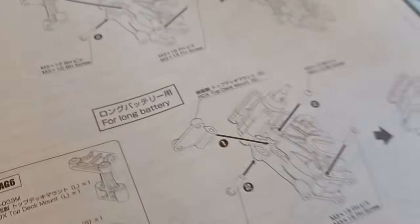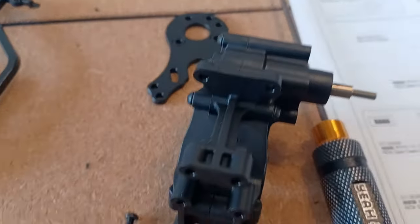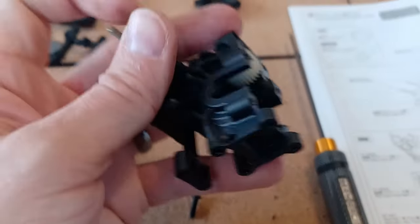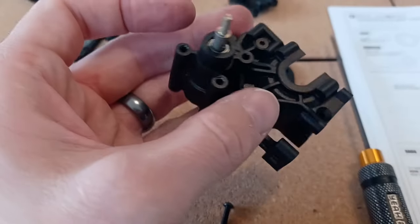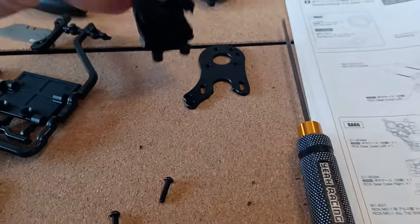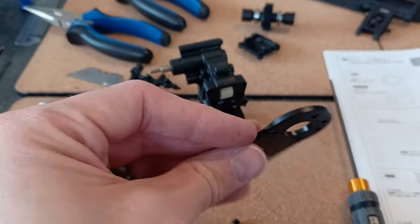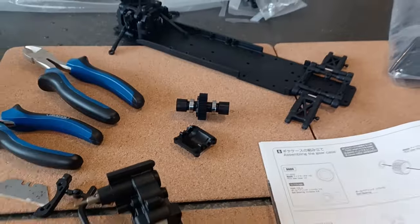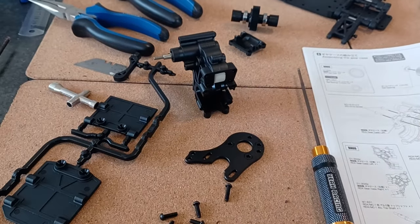I'm just putting the gearbox together. Just to note: if you've got a shorty or a long battery there are two different mounts to choose from. I run shorties so I've picked the mount with the long T-shape on it. Also, as a tip while assembling - every now and again once you've got the casing together, just spin the gears to make sure nothing's overly tight. Everything feels really good. This is a super easy kit to assemble. I really like the aluminium gearbox mount to stop the motor from moving, and the chassis almost felt cold to begin with - like an aluminium chassis - but it's a really nice quality piece of plastic.